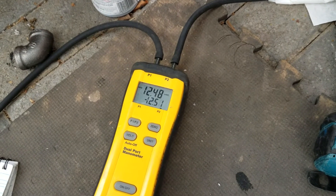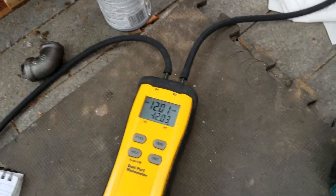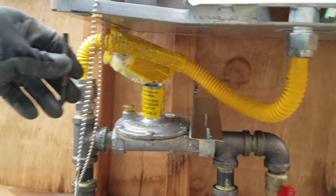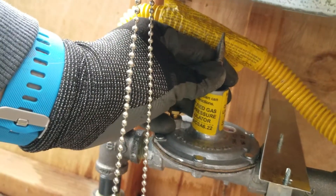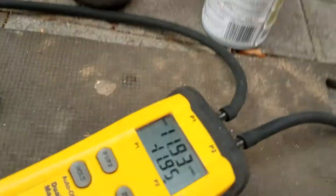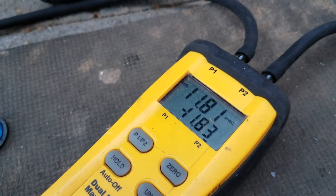I wanted it at 12 and we're at 12. Say I was off a little bit — what you do: this one is really hard to access, but there's a little star in there. You just put your screwdriver in there and if it's in good condition you can just twist it with your fingers. If it's in bad condition you can't. Anyway, so it's running.